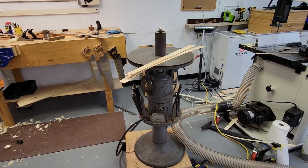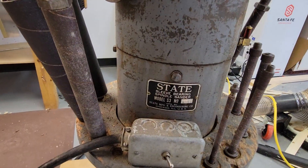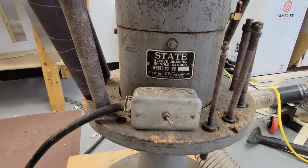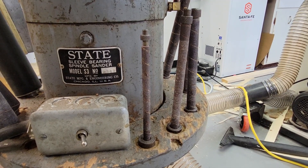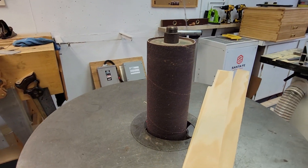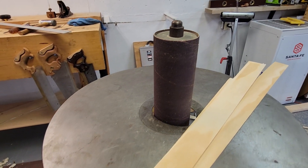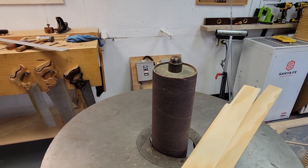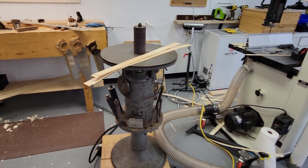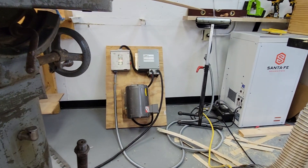I bought this oscillating spindle sander this summer in Detroit before I moved. It's a State model S3, half horsepower oscillating spindle sander. It takes everything from a half-inch diameter by six-inch spindle up to a nine-inch long, three-inch diameter spindle. Don't ask me what the stroke height is — I think it's like an inch and a half to two inches, could be wrong, don't quote me.